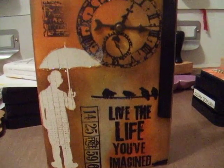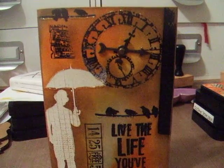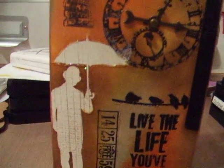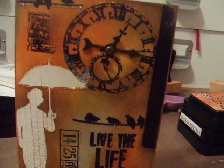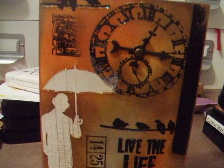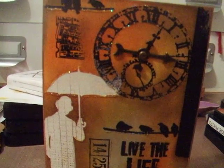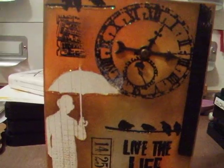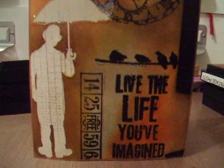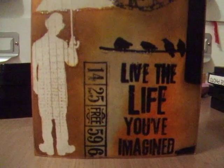You can see it looks like a file in the corner. I did that as an A2 size card, folded it in half, scored it, and I just put a black piece of scrap paper there. All around I put some of the Adirondack metallic paint, and I also used spiced marmalade, walnut stain, mustard seed, brushed corduroy, frayed burlap, and bundled sage. I kind of tried to go with neutrals at first, just doing browns, but I needed something to lift it off the page just a little bit.